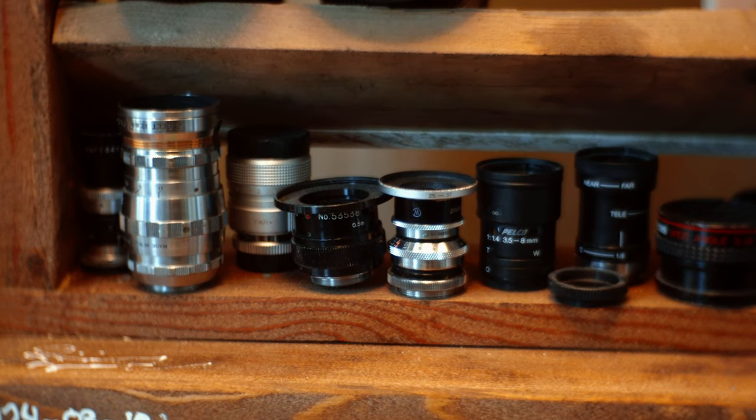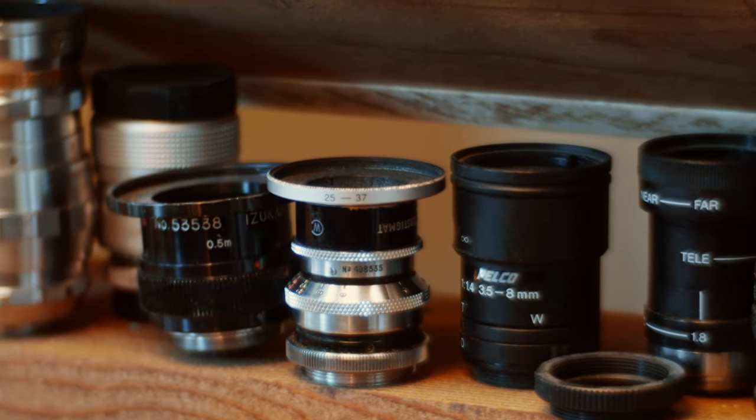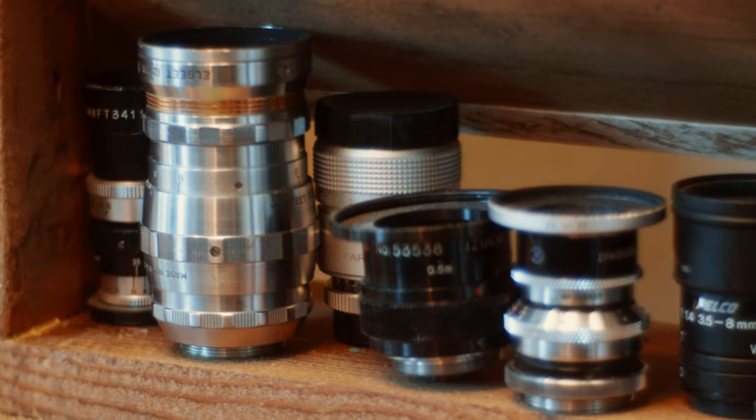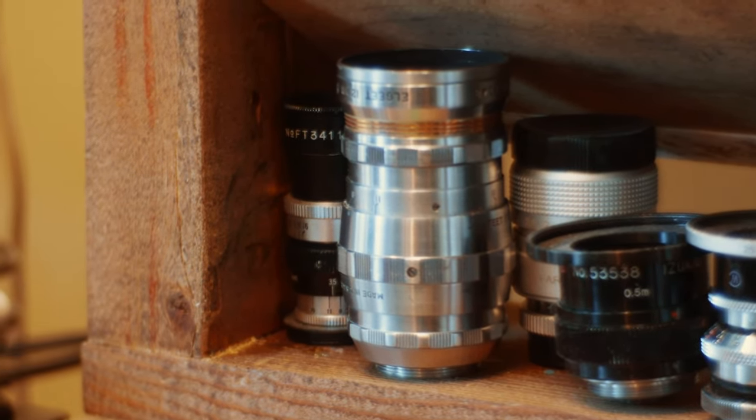This is my collection of tiny lenses. They aren't the most reliable or useful tools, but I like them. Something about the size, the build quality of the older models, the oddity of them. There's a magic to it.